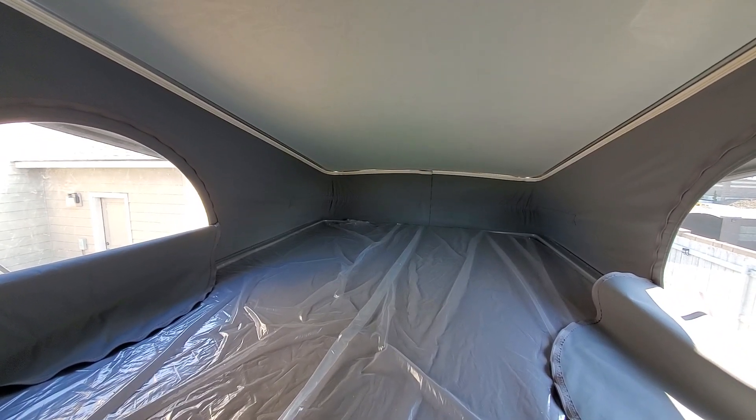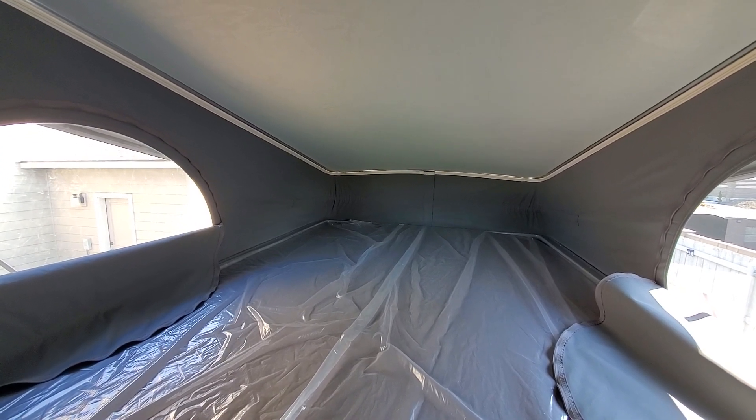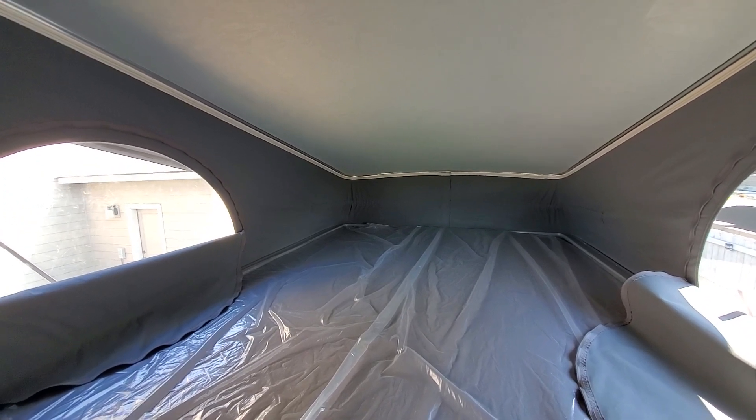If you found this video helpful, please don't forget to like and subscribe to my channel for more informative content. Thanks again for watching, and see you next time on the Healthy Traveler.